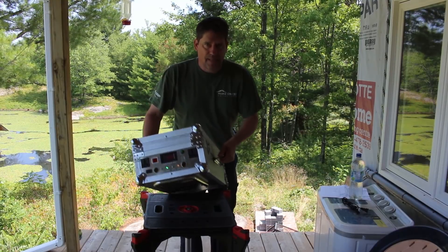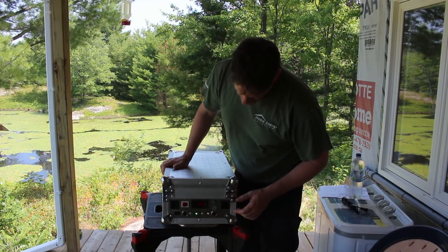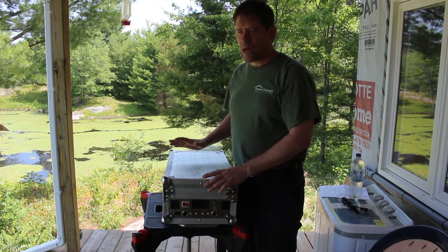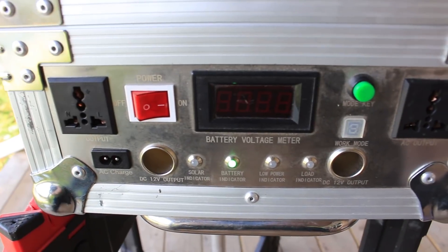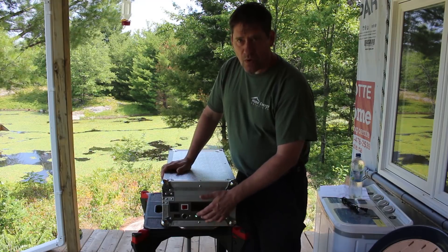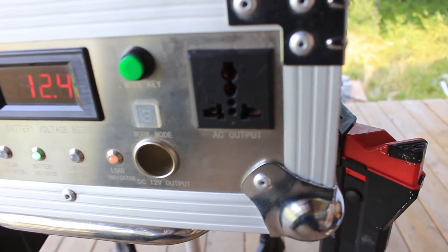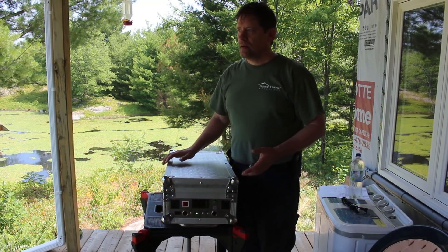I'm not quite sure what 'maintenance-free' means because most lead acid batteries require maintenance — maybe they meant AGM and just got it wrong in the paperwork. This is the side where all the fun happens. We've got an on/off button, indicator lights — a green light if it's ready, a blue light if it's charging, another light for overload — and two 12-volt cigarette lighter ports that do 10 amps total, plus two 110V AC outlets.